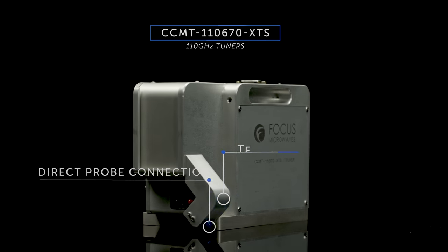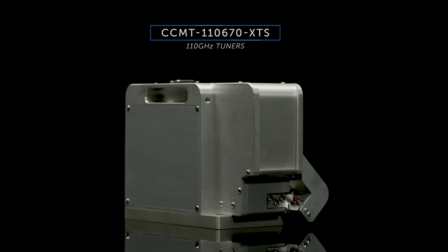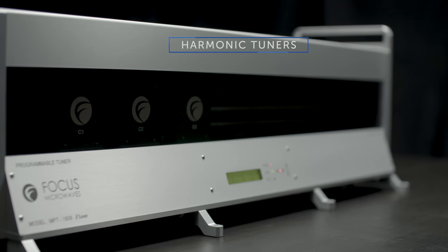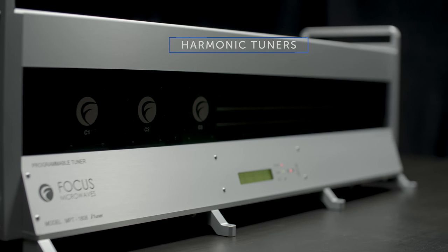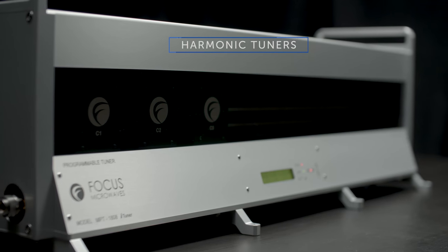As markets like automotive radar and 5G wireless networks look to frequencies at 60 GHz and beyond, passive tuners remain an ideal characterization tool for these applications. The MPT is Focus Microwaves' flagship tuner with unmatched performance, validating it as the most popular tuner on the market.